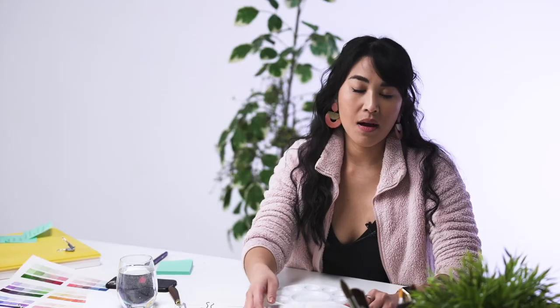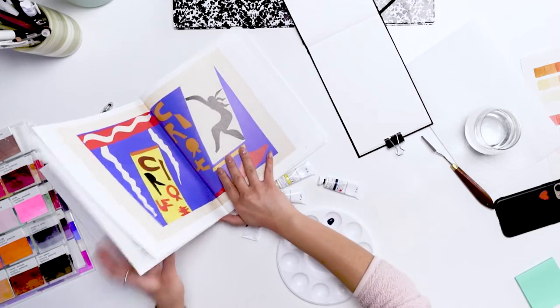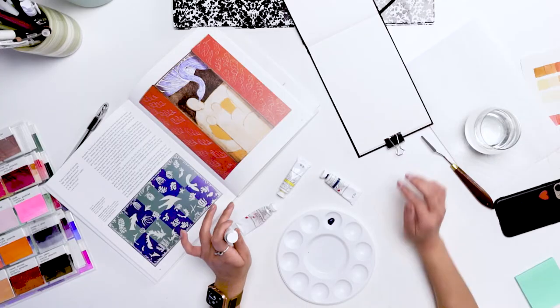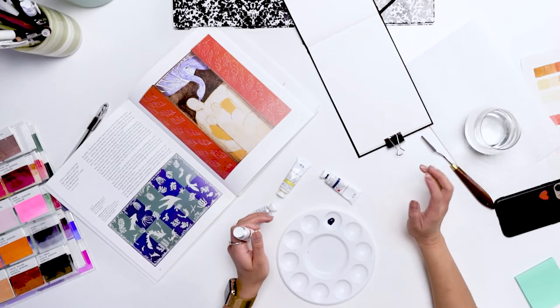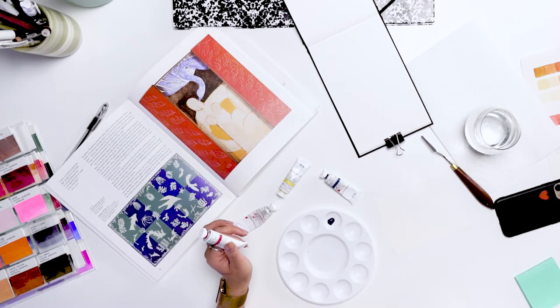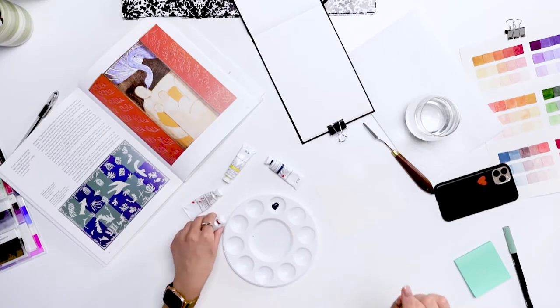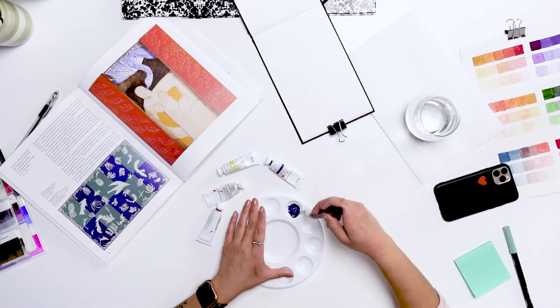The patterns I want to play with today came from his later years when he was actually making collages out of gouache-painted paper. He was quite bedridden and wasn't able to paint, so instead he would cut or draw almost sculpture-like shapes out of paper and get his assistants to put them up on canvas for him. I think it's really cool and we're going to do that.